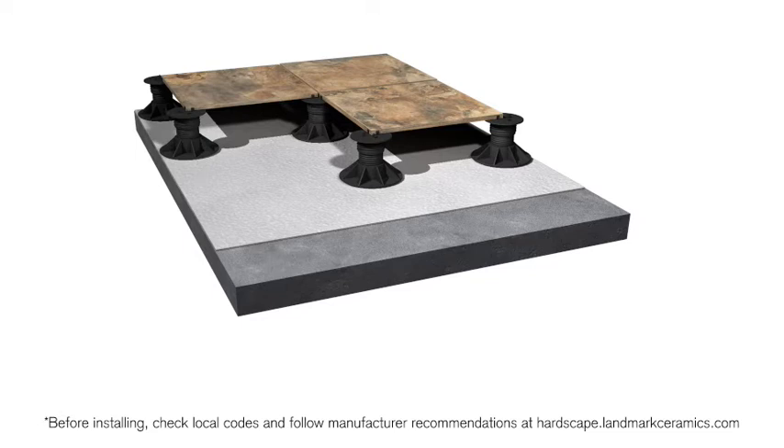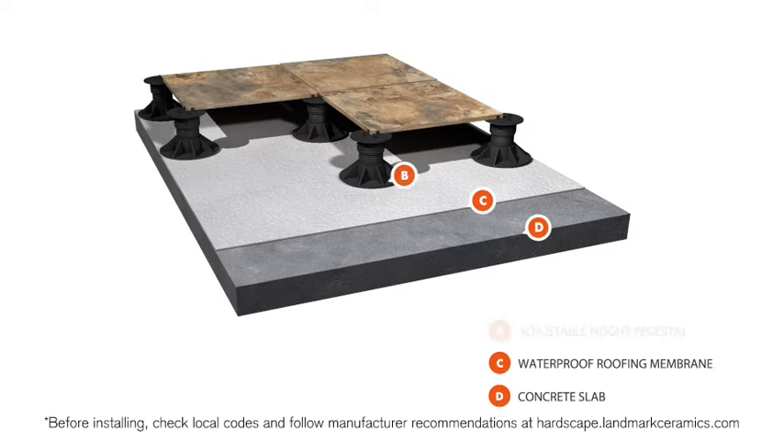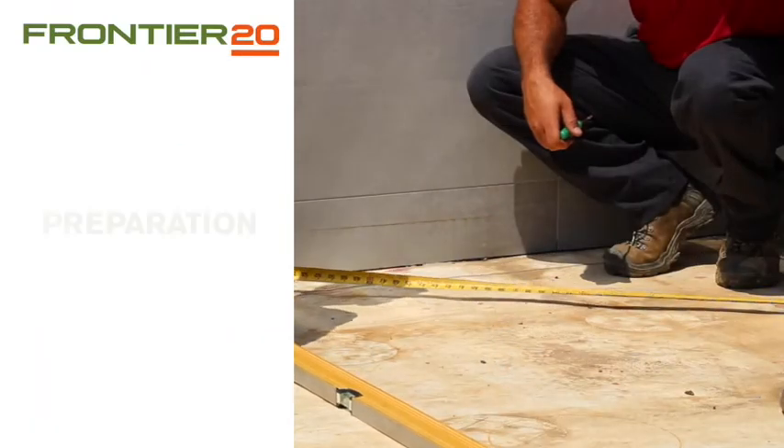In this video, we'll demonstrate paver installation for a rooftop deck, where the substrate is a concrete slab covered by a waterproof membrane and a base of adjustable pedestals. Start with a clean surface.